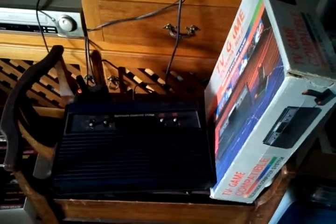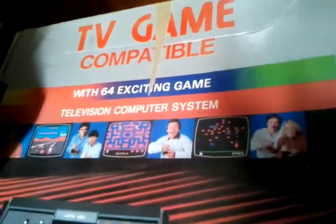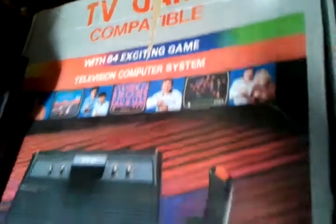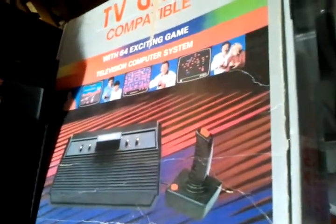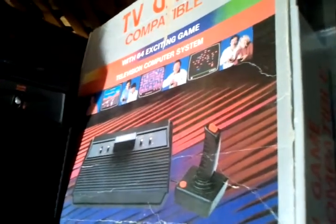Atari 2600 replica. The good thing about this unit is that it comes with 64 exciting Atari 2600 games built in, and a lot of them are quite rare if you were to look for them in cartridge form.